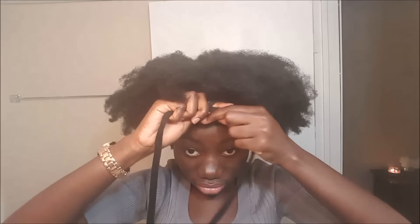Once I'm done with that, I'm going to use my knee-high cutout that I use to do my updos, and I'm just going to use it to push my hair up gently, tightening it as I go until I get to the desired length that I want.